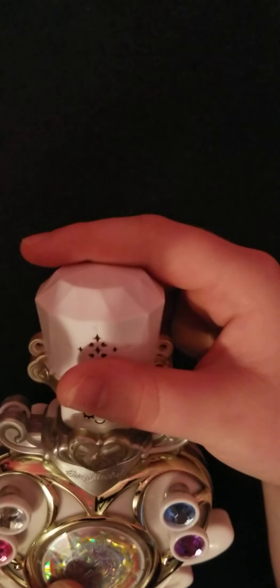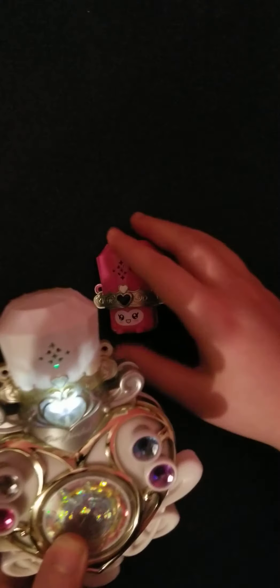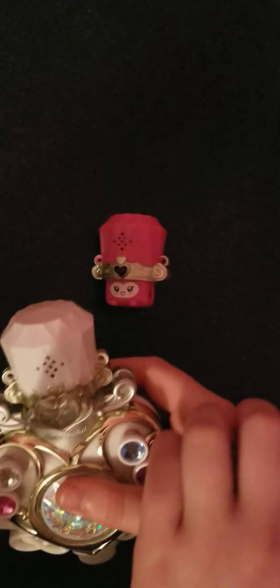Let's do Cure Rhythm's Fairy Tone, RayRay. This is Dodo and RayRay — whoops, I got the names mixed up. I meant Dodo and RayRay.